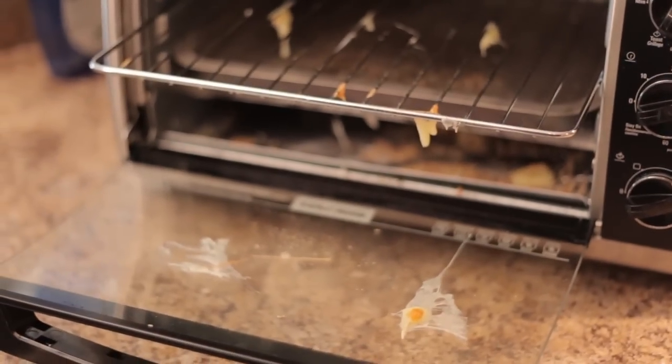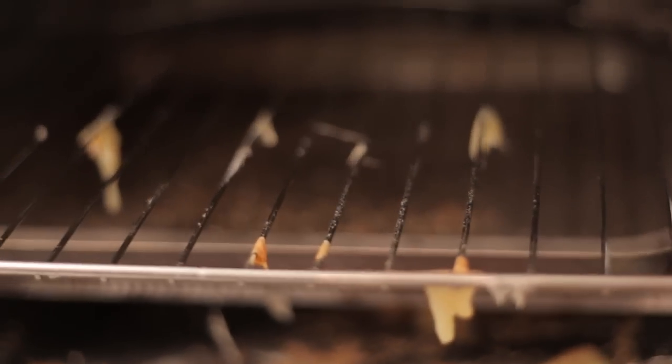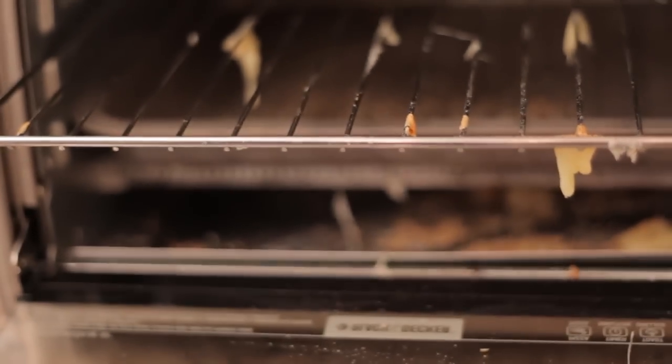So you've got a toaster oven — we do too. But like some things in my house, we keep it pretty clean, so we needed to dirty this thing up for the video. What I ended up doing was convincing Chad to spend the morning eating cheese on toast — it was a hard sell. But after about 32 slices, we managed to get the toaster oven into the state you'll see in just a moment, and I'm thinking it's an acceptable amount of grimy.